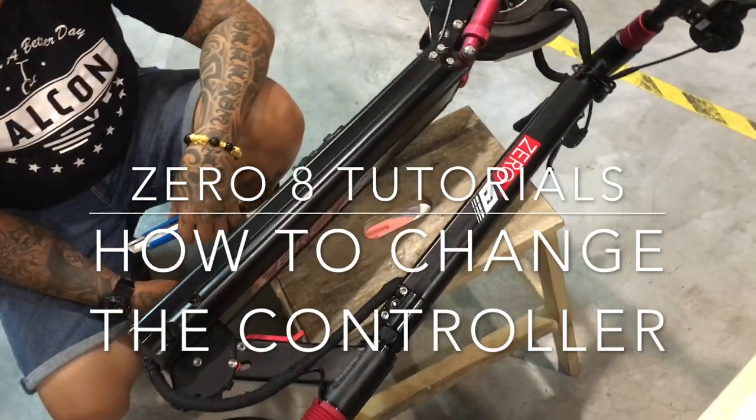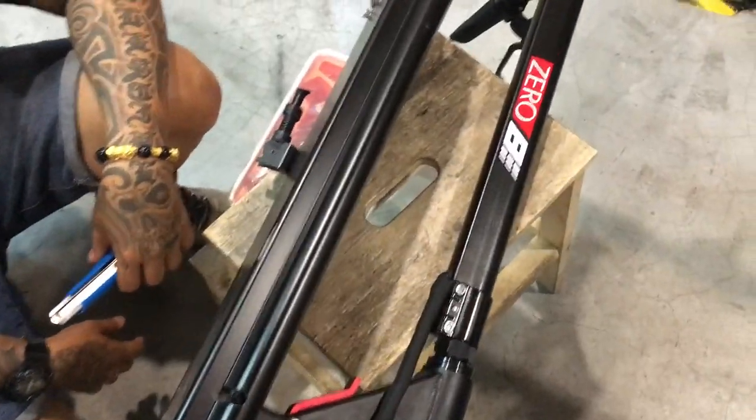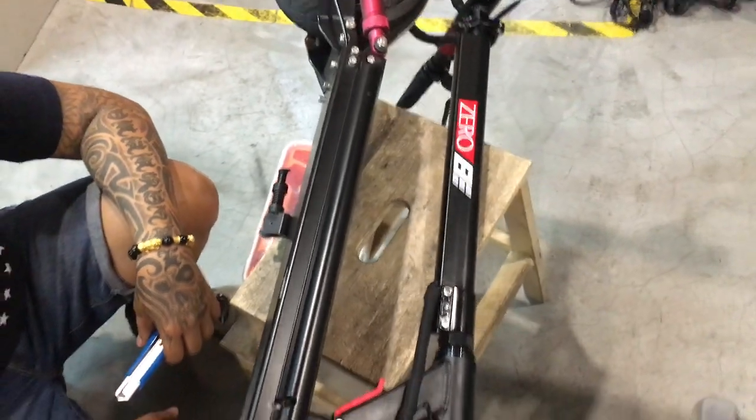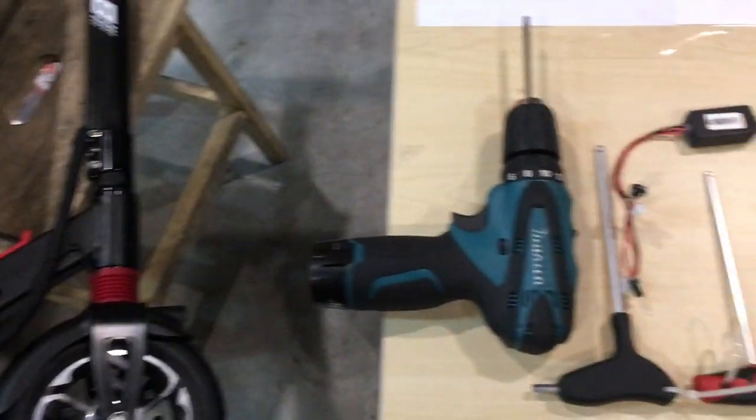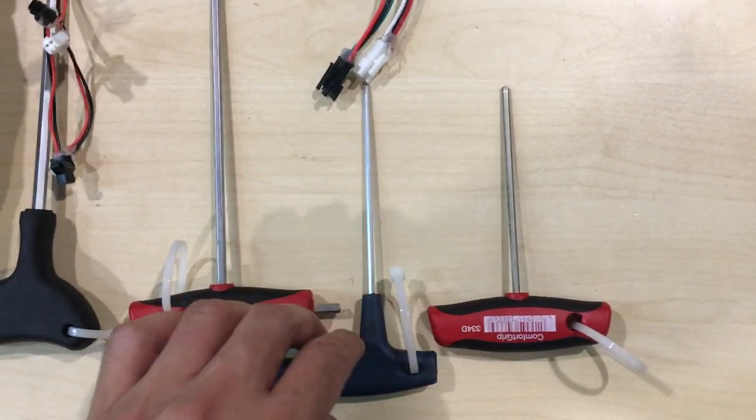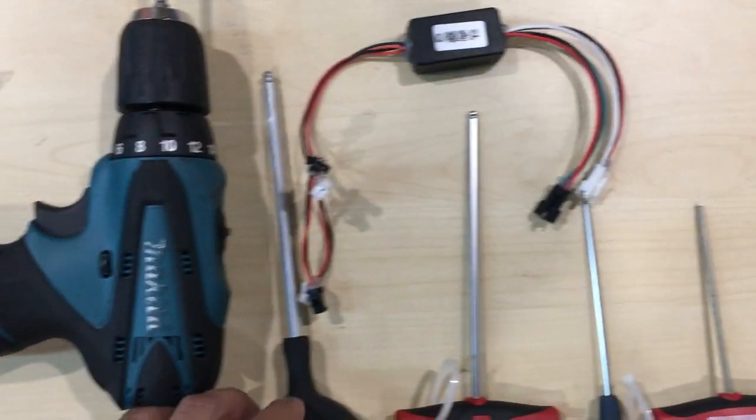Hello, so today we'll go through how to take apart the Zero8 and especially how to change the controller. The tools you need are these simple Allen keys: the 3mm, 2.5mm, the 4mm, and the 5mm.